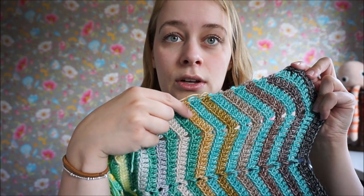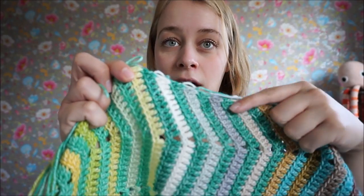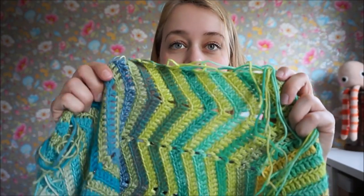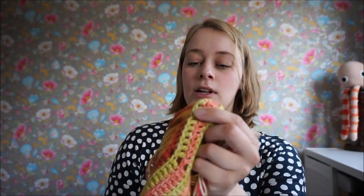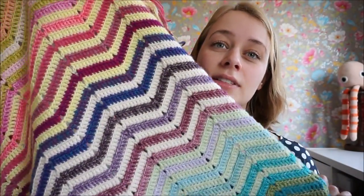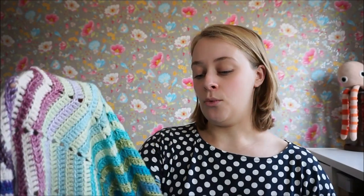So you can see here I have five rows of the blue before I transition to the green and do five rows of that, and then do some lighter green, lime green, and all the way through. And I'm alternating with the tiny 10 gram balls of the color pack.